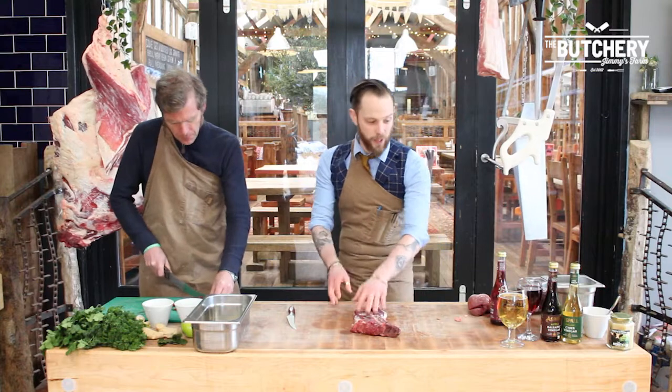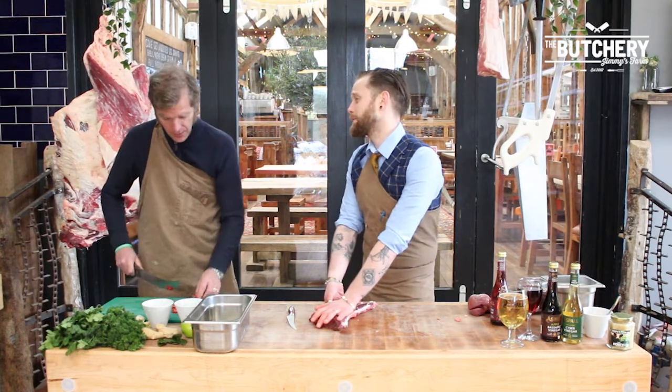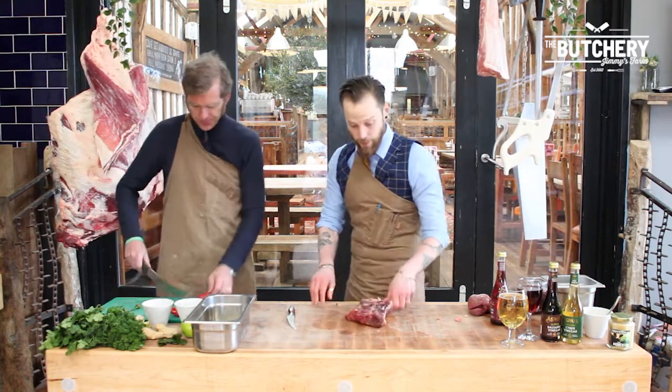With this one, the vinegar helps with the flavour and brings it in. So I would marinate this for two days if you've got the time — not many people have the time these days, so overnight works too. And temperature? I keep it in the fridge.